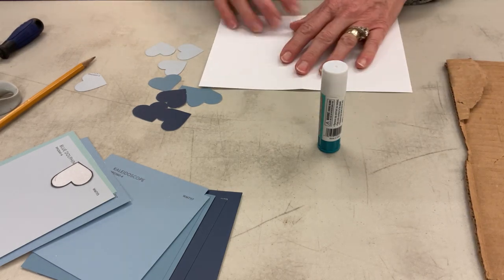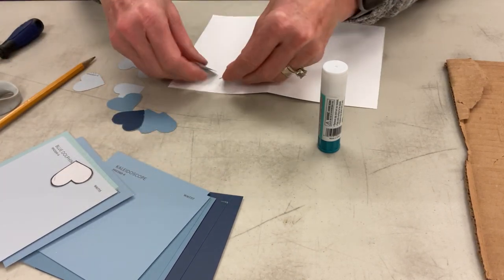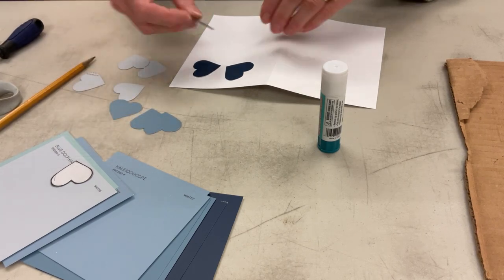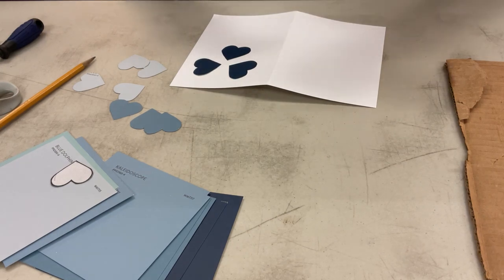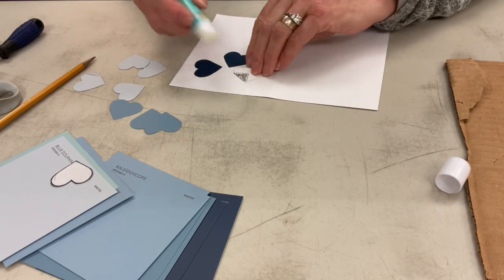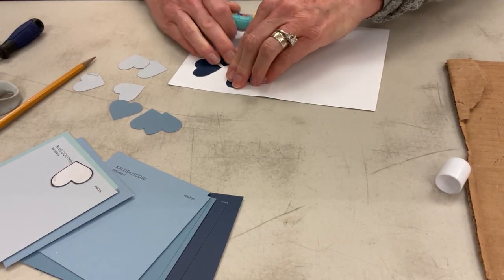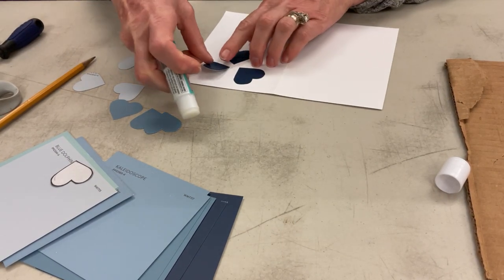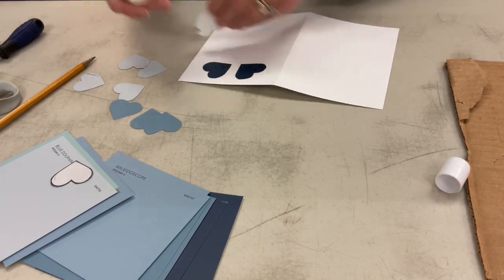This is going to be the front of my card. I'm going to put my dark blue at the bottom of the flower and arrange them on my page fairly separated. Then I'm going to glue each one to my card, and they're not touching.